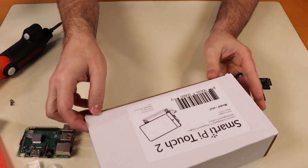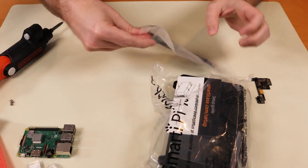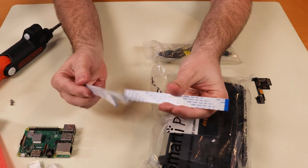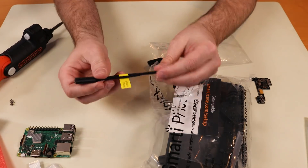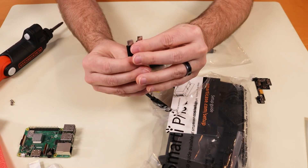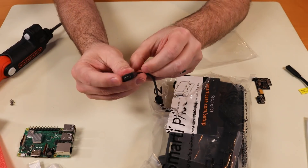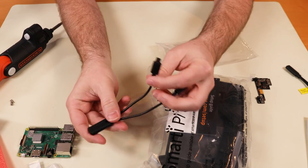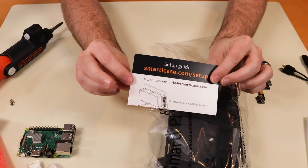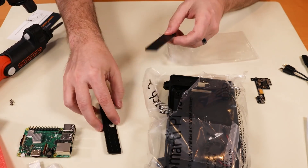We also have our SmartPi Touch 2 case. Inside we've got some USB Type-C connectors, a bunch of different connectors, and a couple of ribbon cables — one shorter and one longer. It says 'read manual.' There's a USB Type-C to USB Type-C and micro USB cable, and a micro USB that splits out into two micro USBs — that must be for Raspberry Pi 3, and the USB-C one for Raspberry Pi 4. There are also these little Lego-connector-looking pieces.